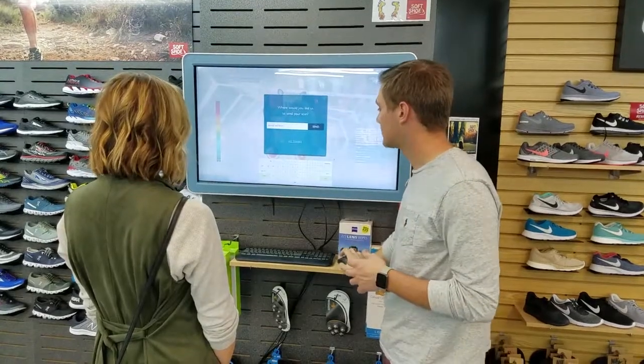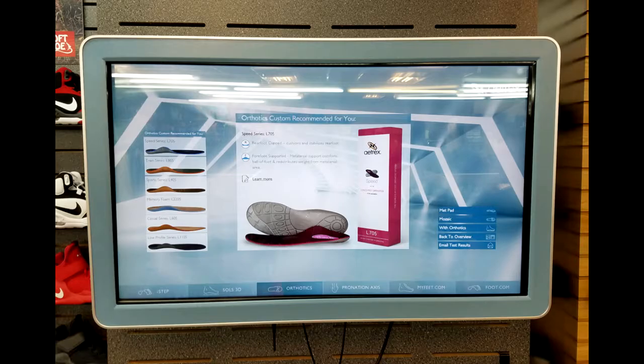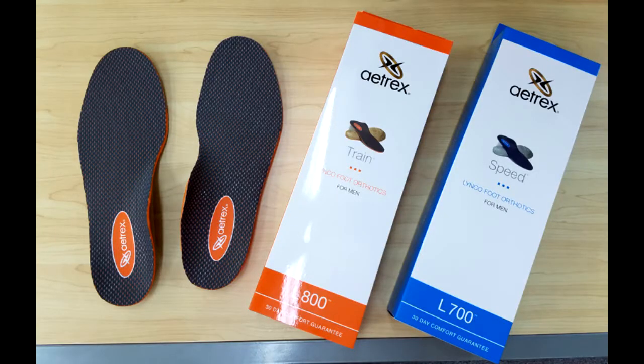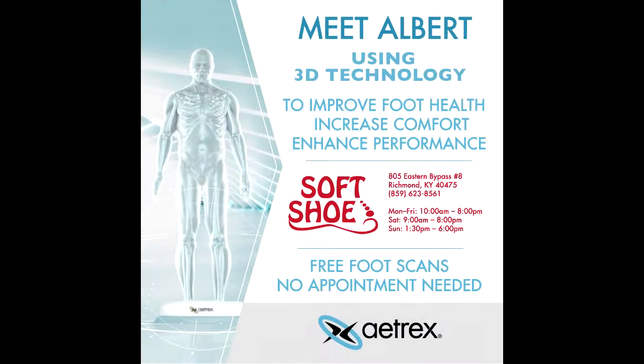What I'm going to do is try to find the best shoe for you. I would also like to show you some things we have, like semi-customizable orthotics that are through Atrex. Today we'll find out which one's going to be best for you, and we'll help you get in a shoe today.